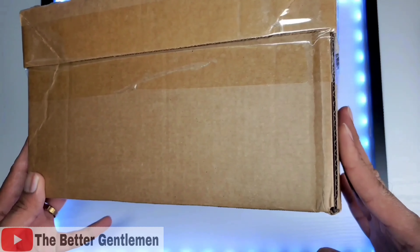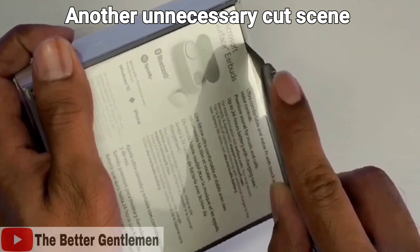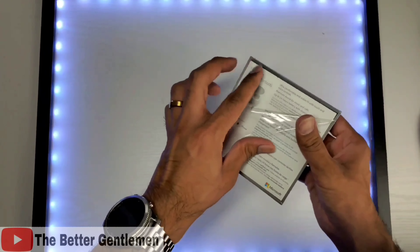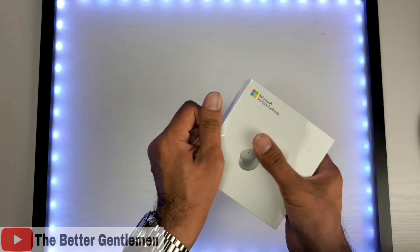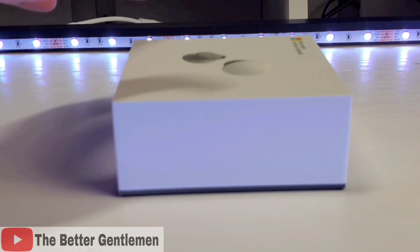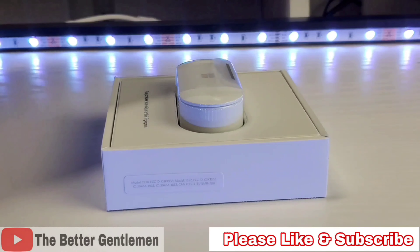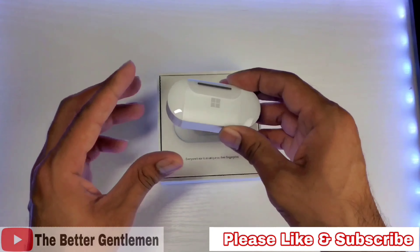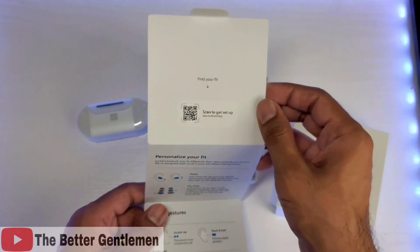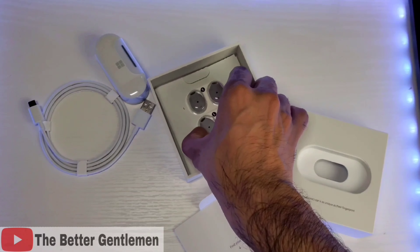And these are the Microsoft Surface earbuds. I have them in the white color — I think that's the only color available actually. And here we have our earbuds, and we have a tiny little instruction booklet to help you get started. We have our USB-C to USB-A charging cable. And we have our adjustable ear tips.